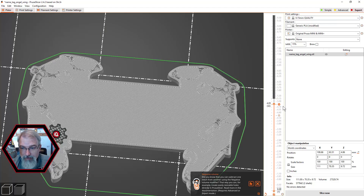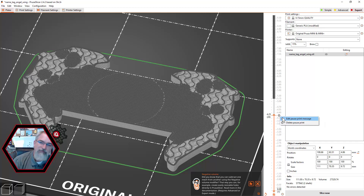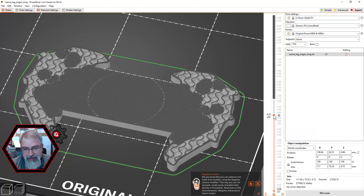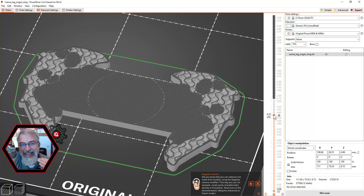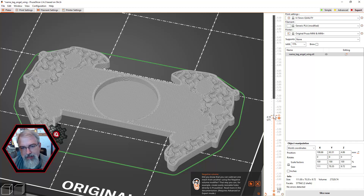Another thing you need to do on either one of these: at layer height 4.25, you need to put in a pause. That allows you to put the magnet in. It might seem counterintuitive because there's an opening here and I'm pausing it on the layer where it closes over. But when you're pausing, you're pausing at the beginning of that layer — so it'll get the whole previous layer done, stop, you put the magnet in, and then it starts closing over. That's an important key point.